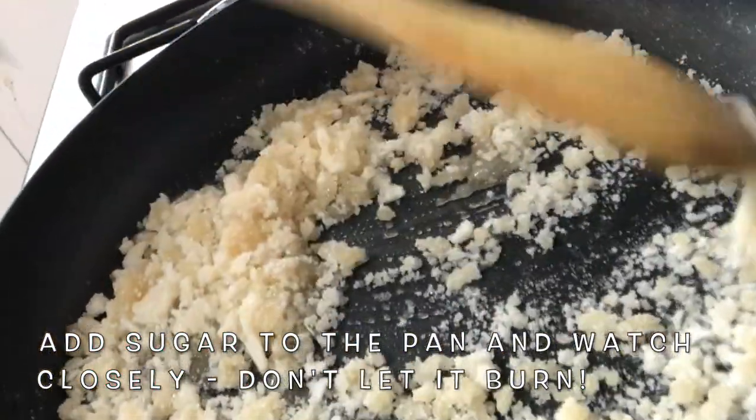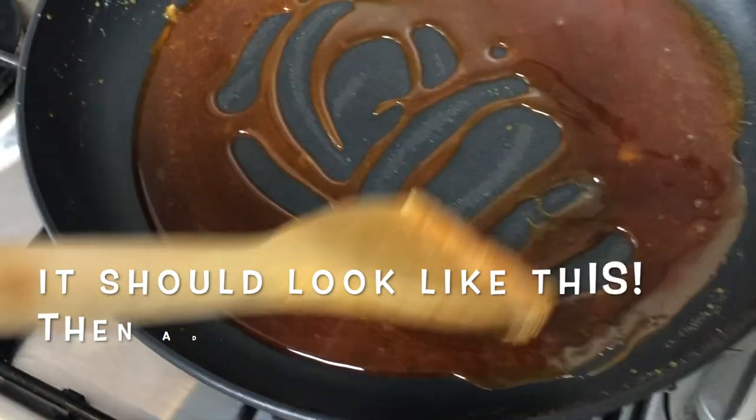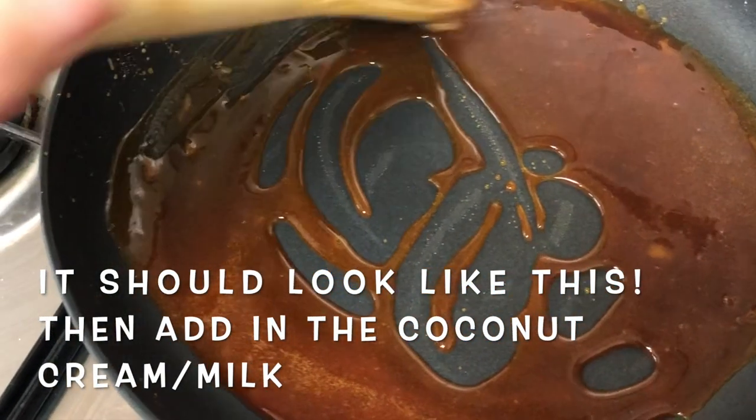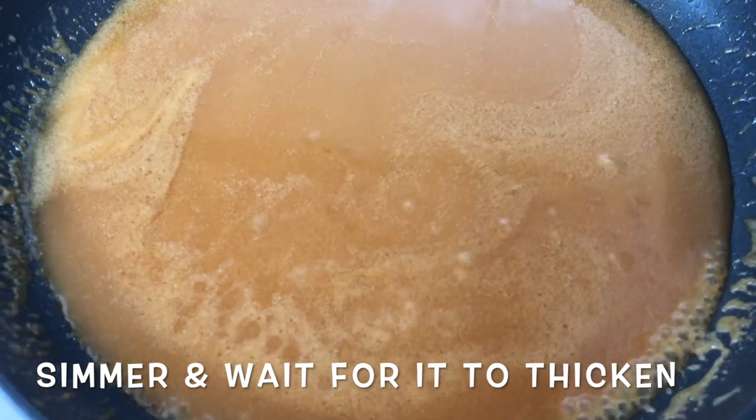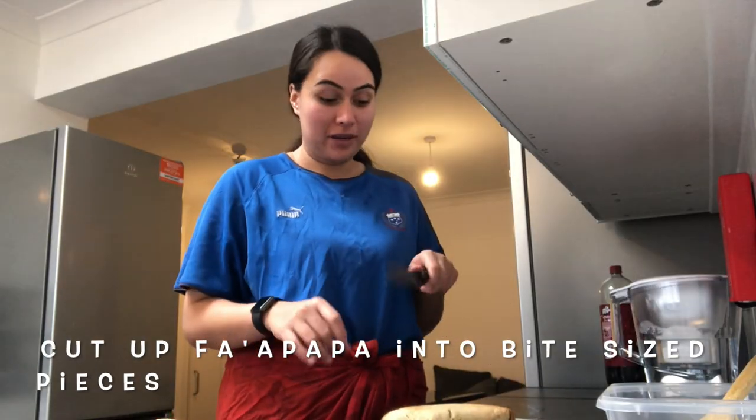I just want to keep stirring that — it's going to turn liquidy. So I've just given that a taste and it's ready now. You just have to cut it up.